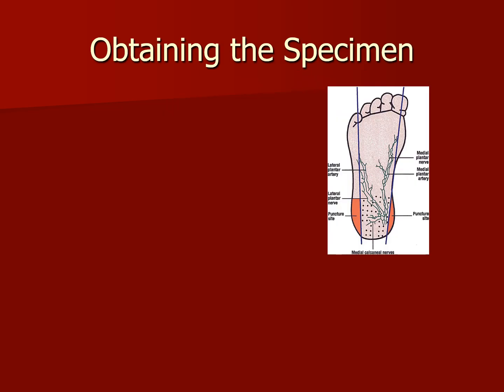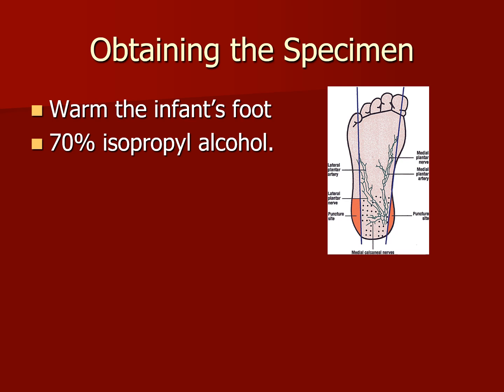When obtaining a specimen through a capillary heel stick, we must remember a number of steps. First, warm the infant's foot — make sure we have a heating pad and put it on the foot for at least 30 to 60 seconds to get blood flow. Do not attempt a puncture on a foot that has not been warmed. 70% isopropyl alcohol is also used to clean the site thoroughly. Let it air dry — we do not want alcohol to contaminate any blood samples.